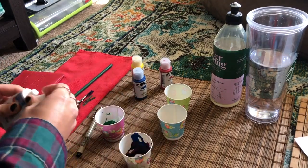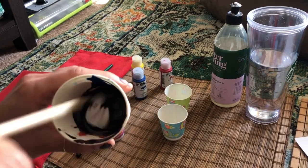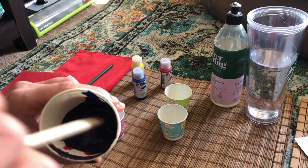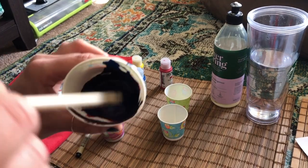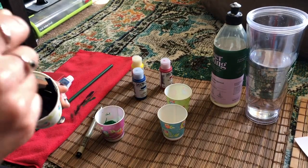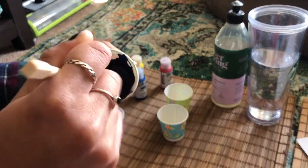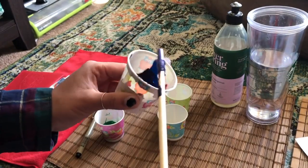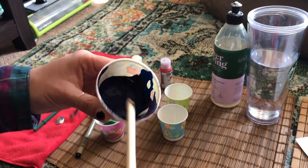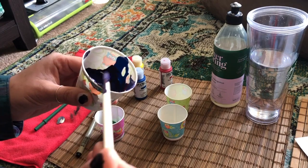I'm going to add some white in there, and then take my chopstick and mix all of the colors together. I'm starting to see that it's changing — it's turning into a very, very pretty light purple, kind of like a lavender color. I'm going to put this down now so that we can mix our last color.